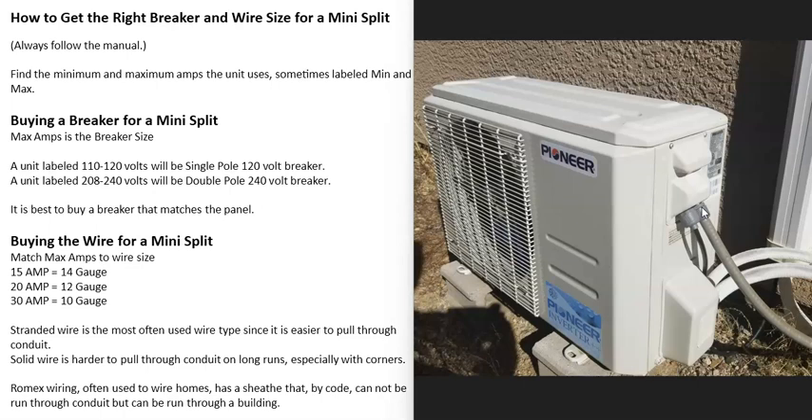Basically, the information you're going to need is how many volts the unit uses — is it a 110 or 120 volt unit, or is it a 208 or 240 volt unit? You're also going to need to know the maximum amps the unit uses. If you can't find this information, it's going to be listed right on the unit on the outside condenser on a label, and this information is going to be different for every single unit.